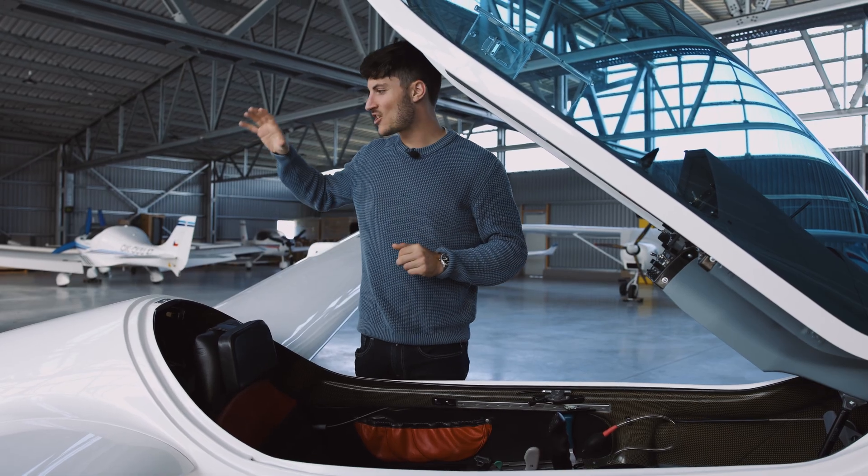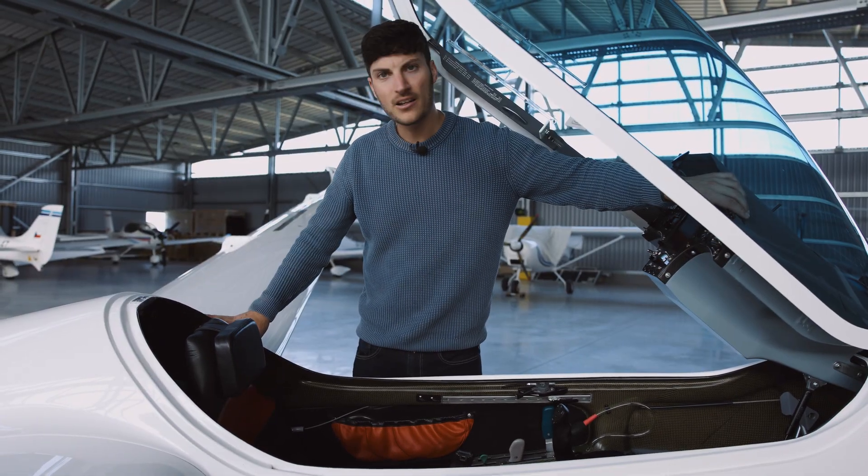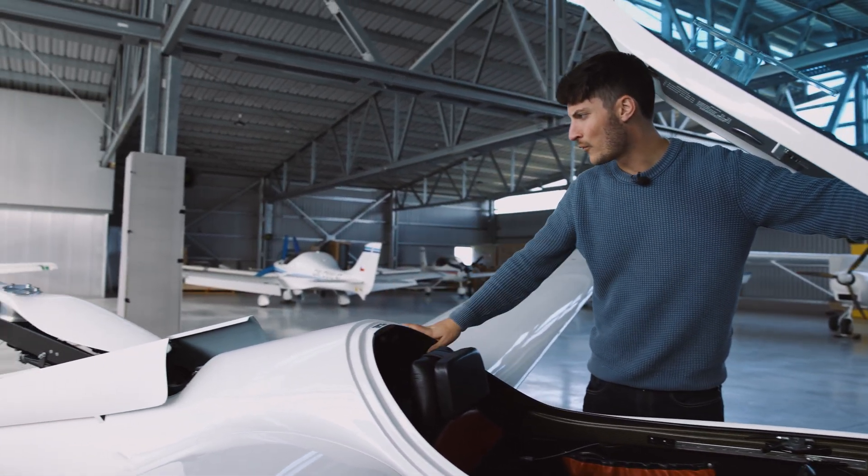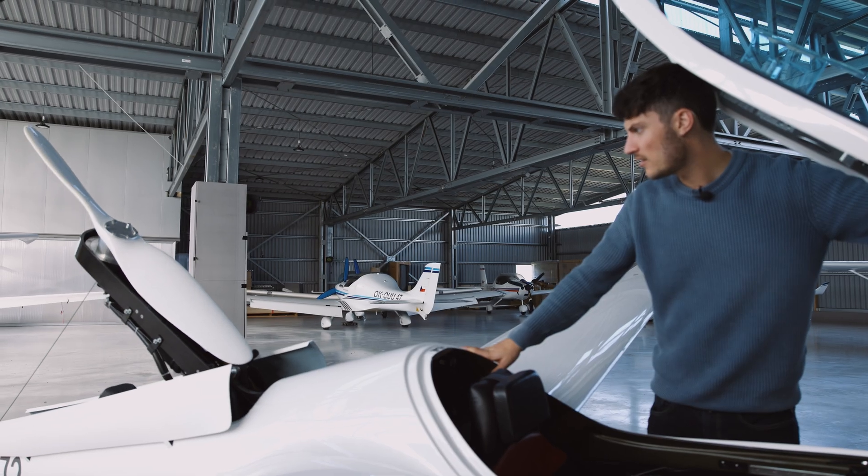Now it is time for the daily check of the engine. We will extend the pylon here up to about 45 to 50 degrees — like this should be fine.